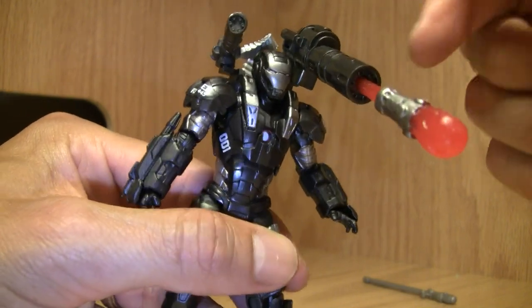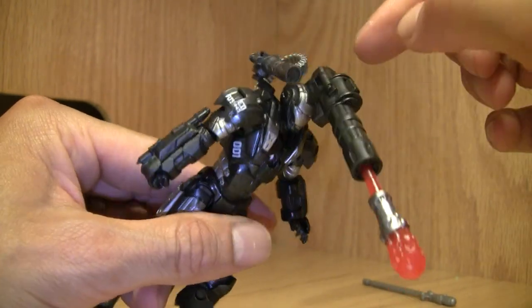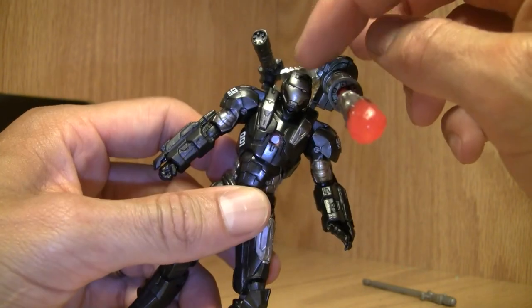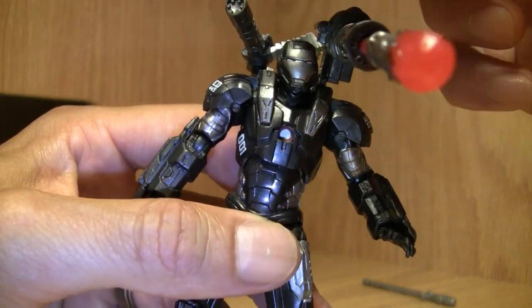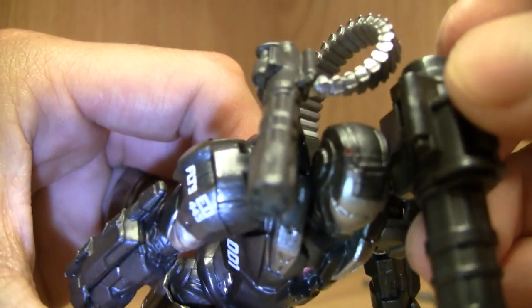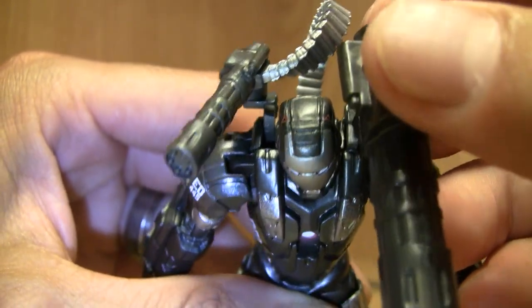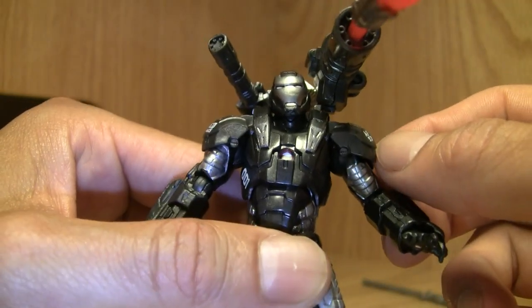There are some quality control paint issues, but nonetheless he's pretty darn awesome. He's got a big minigun, a huge missile launcher, painted abs, and he's got red on his eyes. There's even a little red triangle on the top — good detail on both sides of his face.